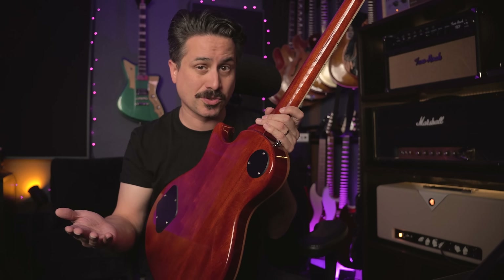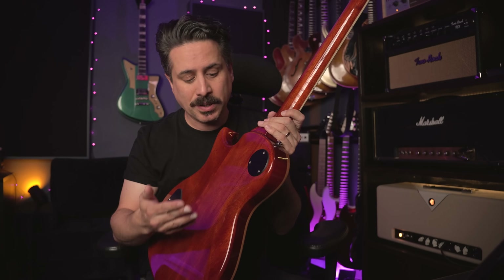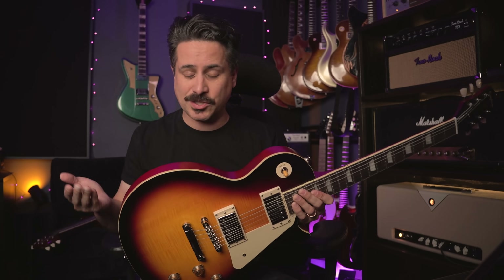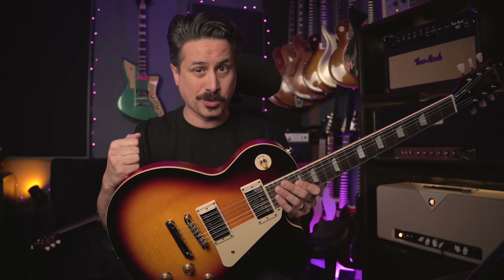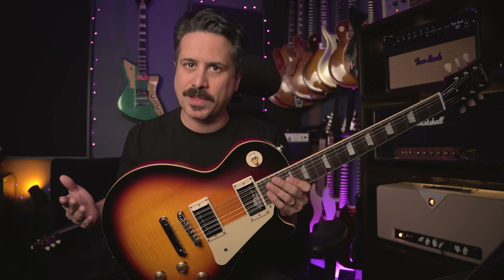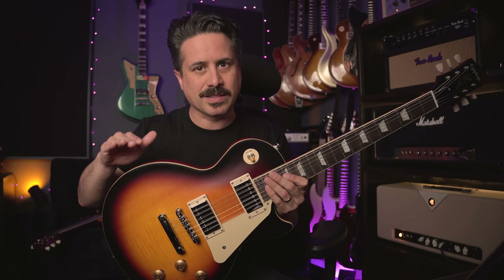The PRS actually has a belly cut, which could contribute to the weight and some people like the shape and how it sits against your body. The Epiphone is a classic traditional design, cut just like a Les Paul would be. I actually prefer this against my body - I was never a huge fan of the belly cut, but I can play a guitar that has one without complaining. Either way, those are little things that might sway you one way or another when making a choice.